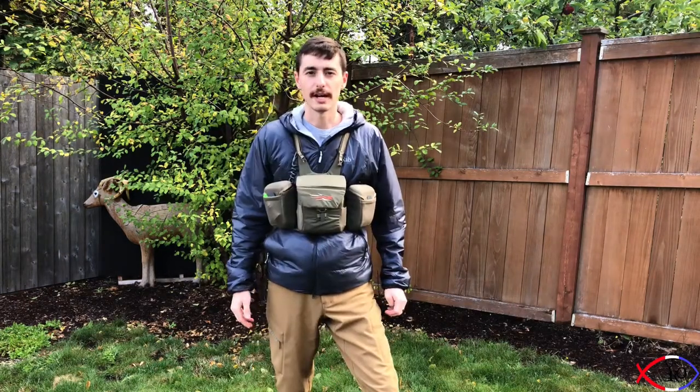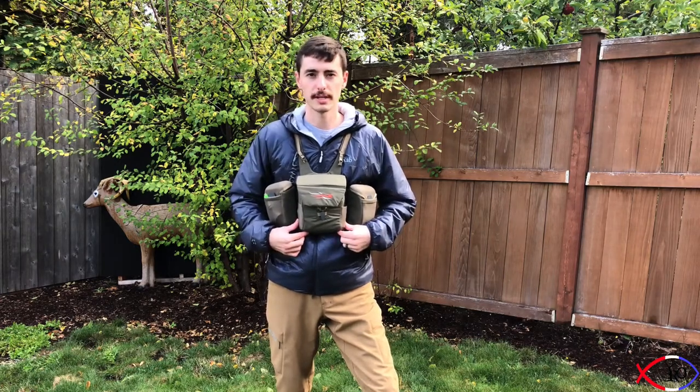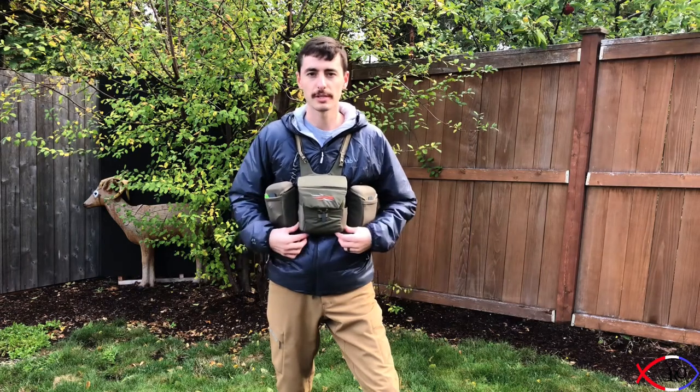Whether I'm just going out to shoot for fun or hunting, this is always on me. I hope you liked the video — if you did, please like and subscribe to the channel. If you have any questions leave them in the comments below and I'll get right back to you. If there are other products you'd like me to try and review, leave those in the comments as well and I'll do my best. Thank you for watching.